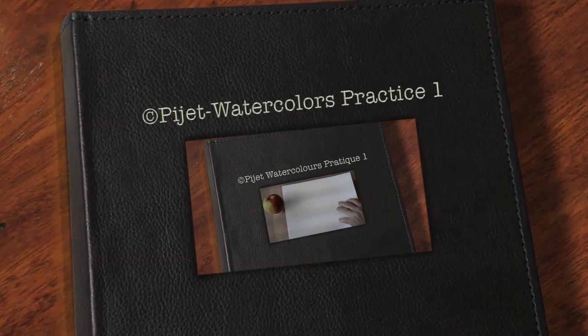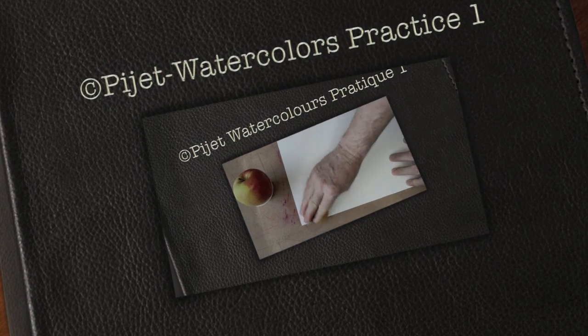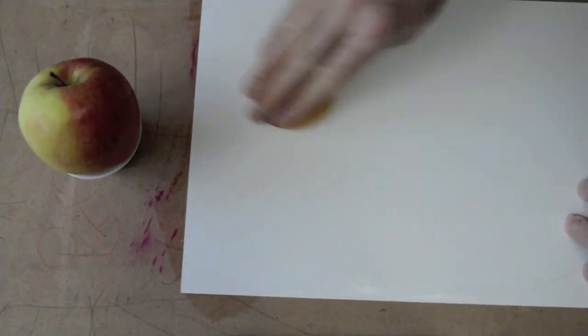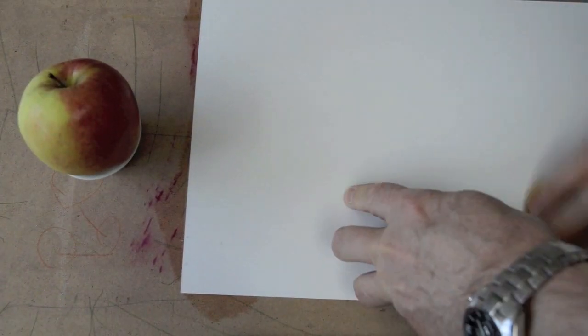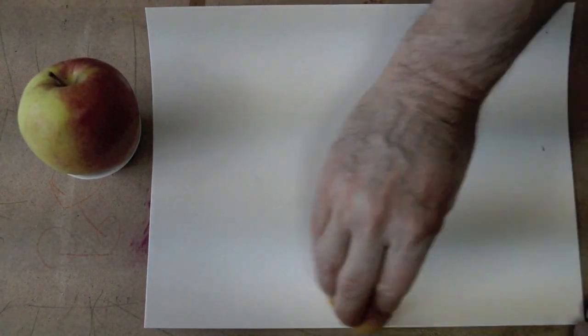Hello everyone, welcome to the new series of videos about watercolors. Watercolor is one of the most difficult techniques of painting and demands a lot of precision, courage, gesture, movement, and also a certain kind of speed.